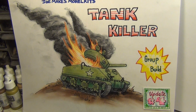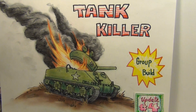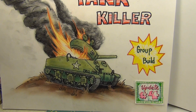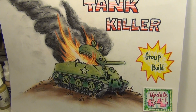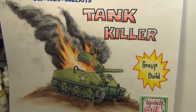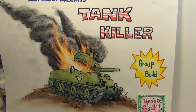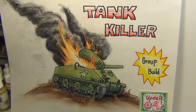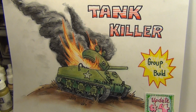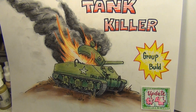Alright, current group builds right now: we've got the 1/72nd scale or smaller group build, which I'm in; the Tank Killer group build, which I'm in; Frankie Day's British Bomber group build, which I'm in; Kelly's Heroes group build, which I'm in; the Outside Your Comfort Zone one, which I just finished; Solving Abuse has started a Judge Dredd painting competition; there's a Napoleonic group build, a Freddie Appreciation build, an Atomic Dog group build, and a restoration group build going on.